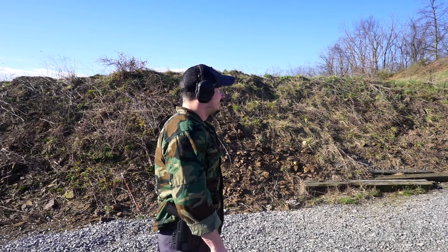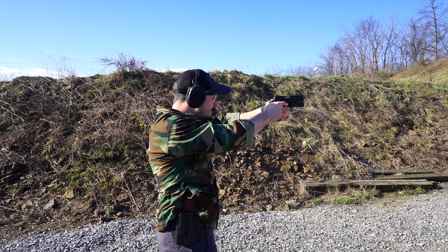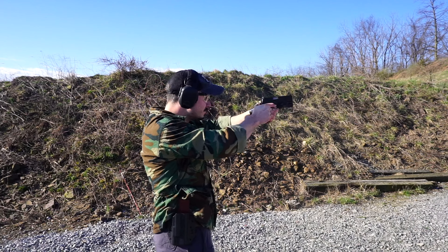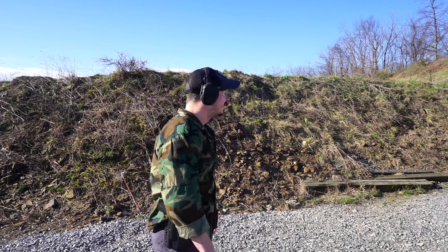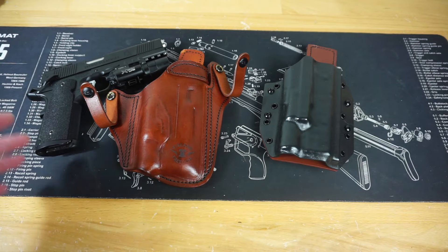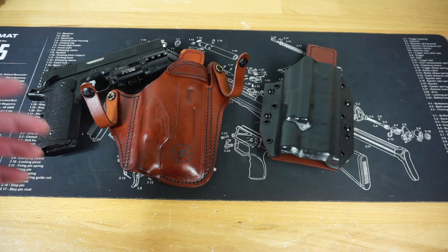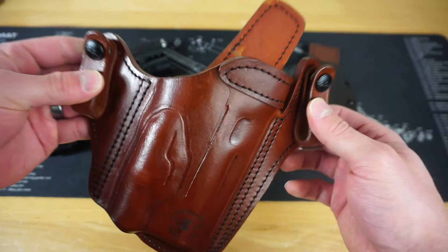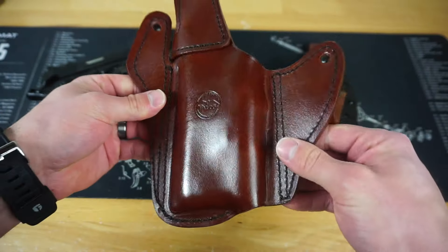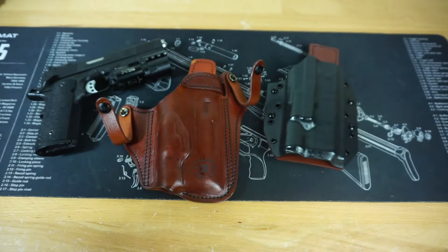Searching for an inside-the-waistband holster for the TRP with the SureFire X300 is not the easiest task. There are a lot of not-great Kydex holsters out there on Etsy and other sites that I don't know that I would trust. Then I came across Falco's website, and the first thing I noticed is they make some really nice, thick, high-quality leather.